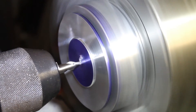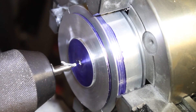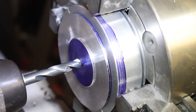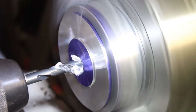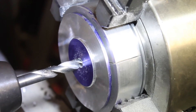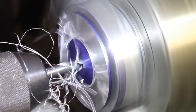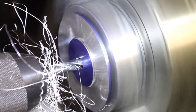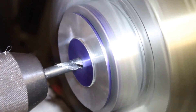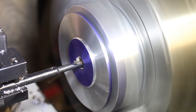Next, the center drill is used to prepare for the main bore. Then 5/16ths all the way through the part. Then we raise that to 0.387 inch all the way through. Next, a boring bar is used to take that hole out to the final dimension of 0.500 inches.